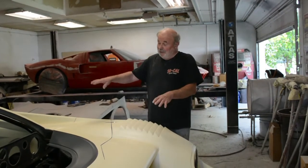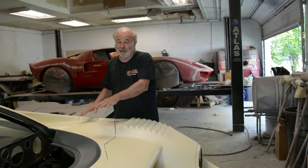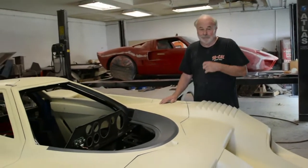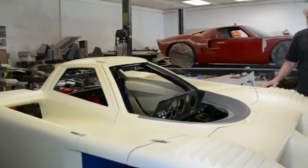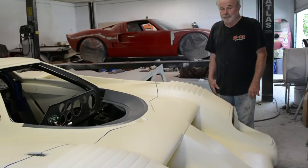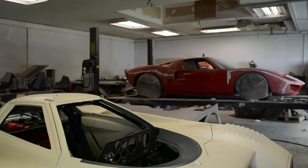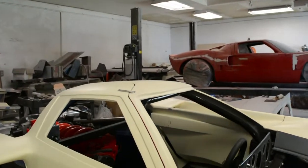That means 9,000 pounds pushing this car down on the ground. So this is primed and ready to get painted, it looks like. It's getting close. It's starting to look like a real car.